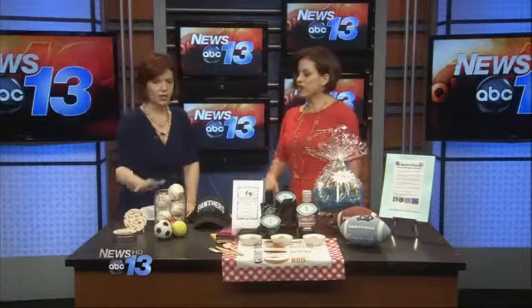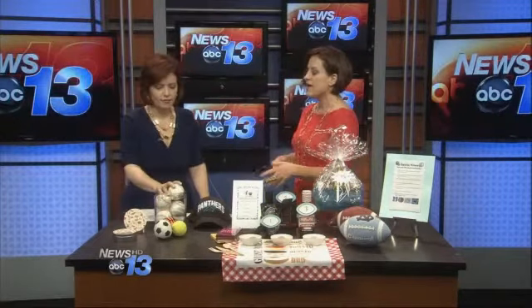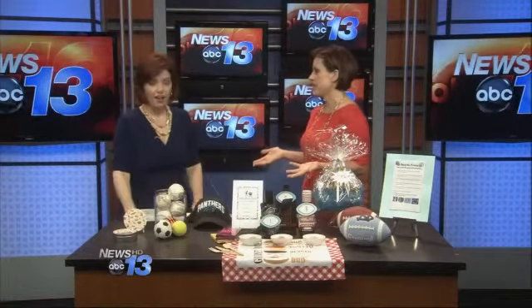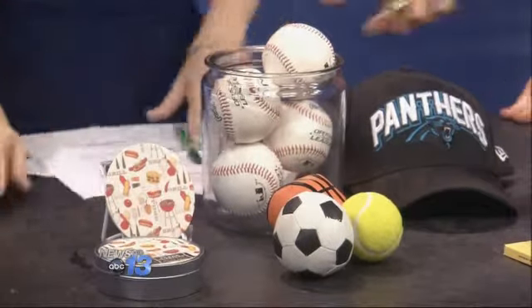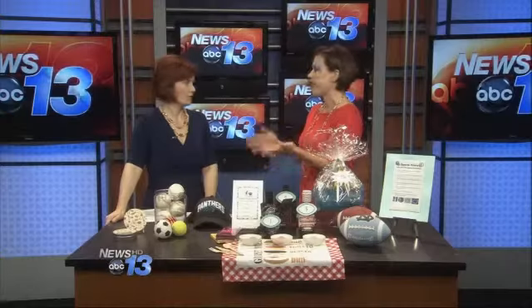Next is decor. Incorporate his favorite team or his favorite sport, because you can do really easy decor just with stuff you've got around the house. This is just a glass jar with some baseballs in it — so easy. I just borrowed this from my hotel for an hour. They're everywhere, so it's not complicated.